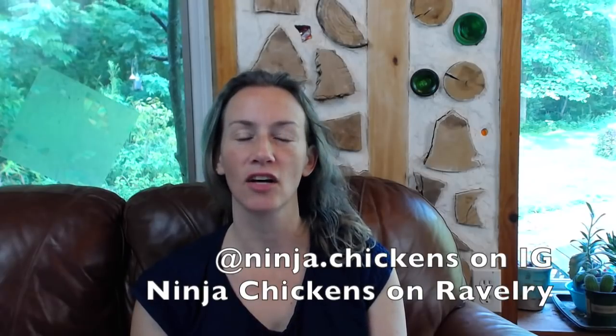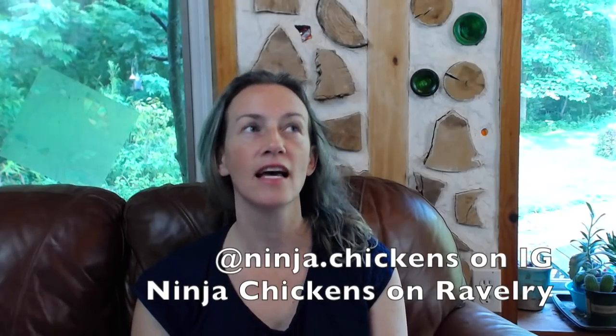Good Monday morning, everyone. Welcome to the Ninja Chickens podcast. This is my crafty podcast. My name is Maria, and you can find me on Instagram as ninja.chickens, and on Ravelry as Ninja Chickens, and you can find show notes and information on the ninjachickens.org website.